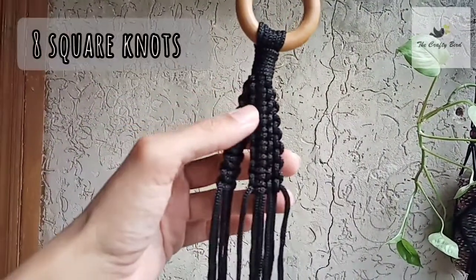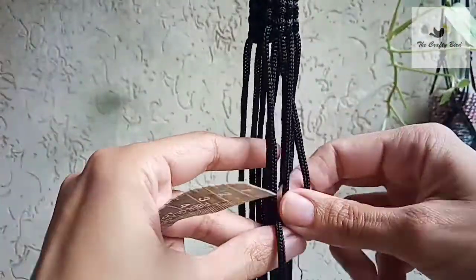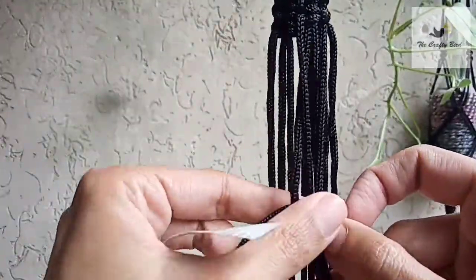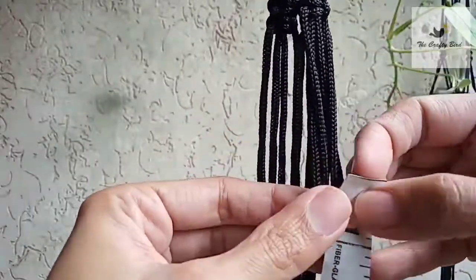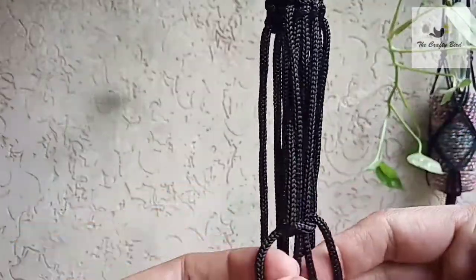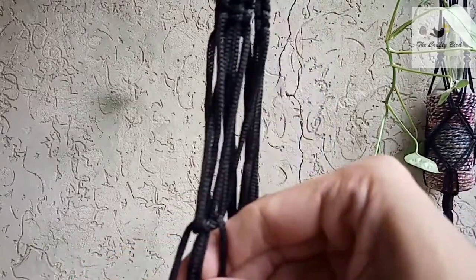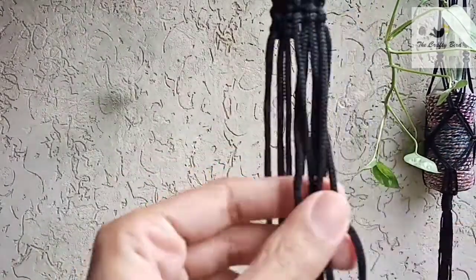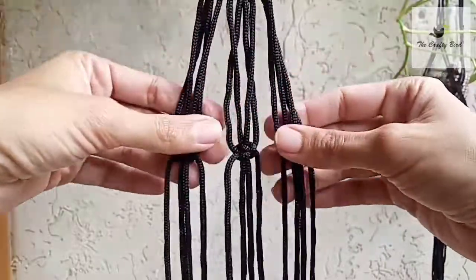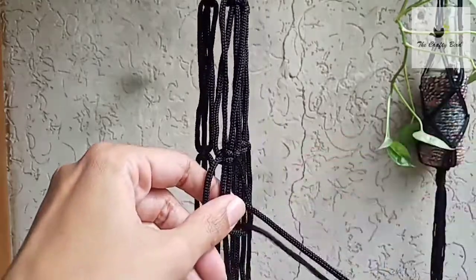Then make eight square knots. Here I am making a switch square knot — you have to leave 3 inches of distance and then make a square knot. Repeat the same for the rest of the two cords. So here we have three switch square knots with the distance of three inches.